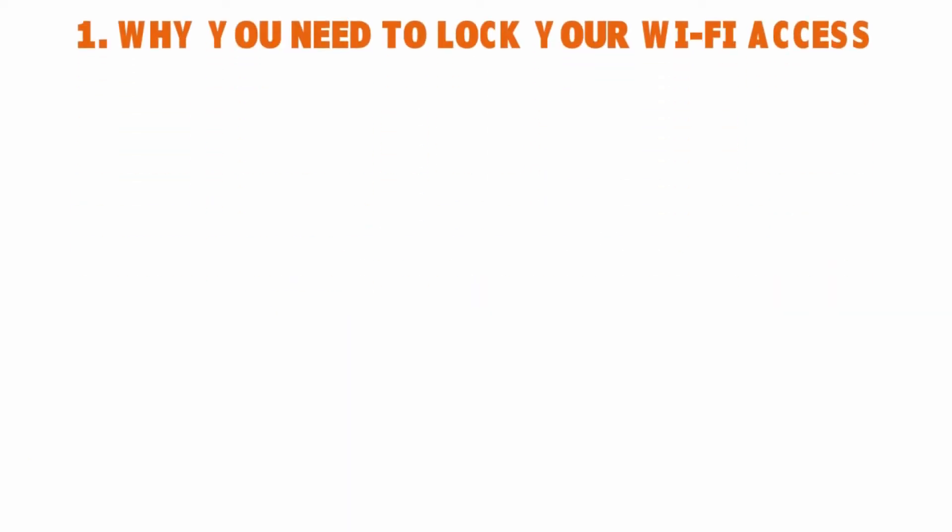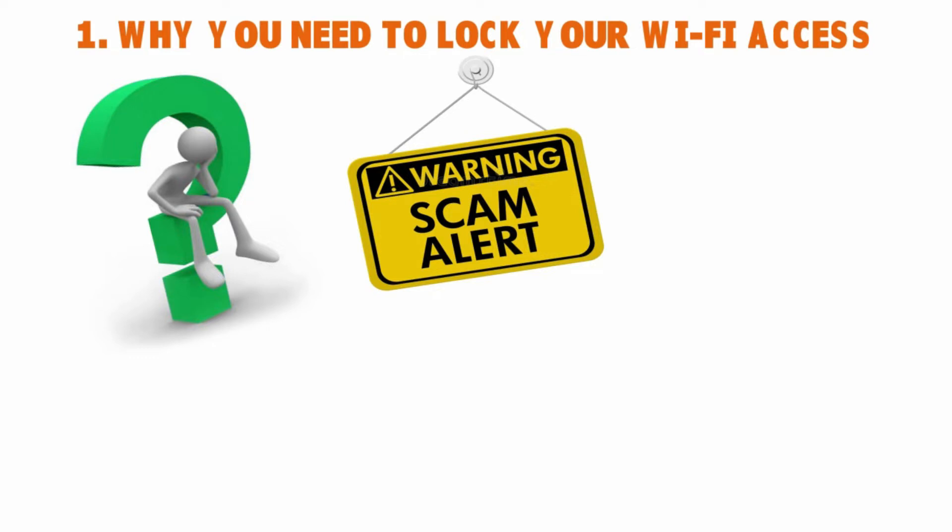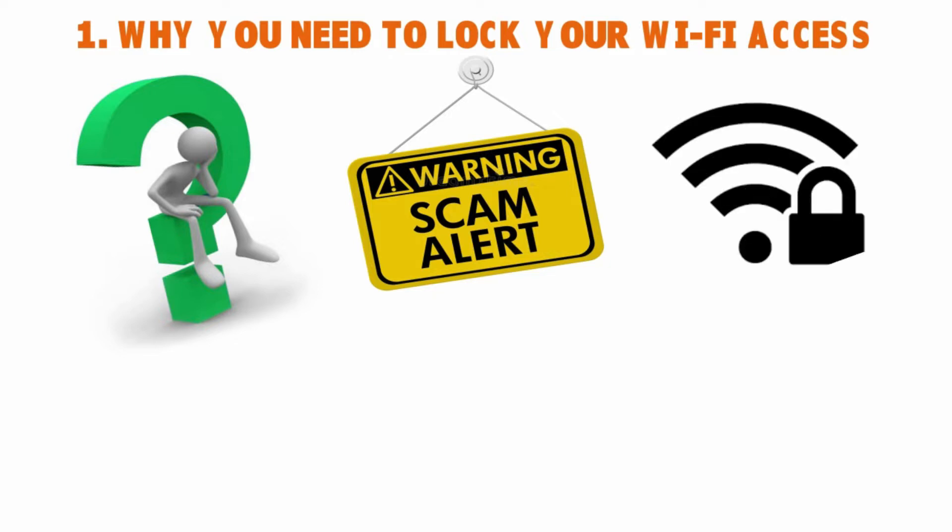First, let's talk about why you need to lock your Wi-Fi access. This is very important whether you have it in the home, the workplace, or anywhere else. Leaving your Wi-Fi open can be an entry point for scammers, identity thieves, hackers, and all sorts of cyber criminals. An unsecured Wi-Fi router running on the default manufacturer settings could be a liability in several ways.